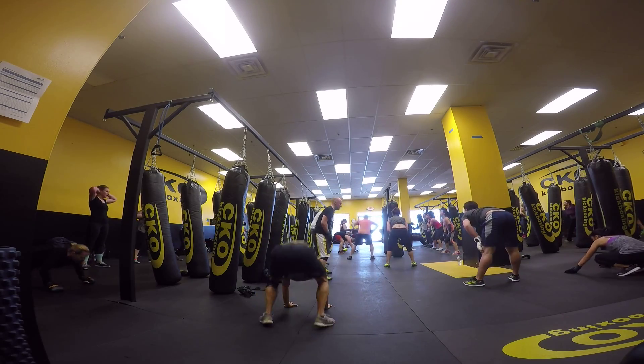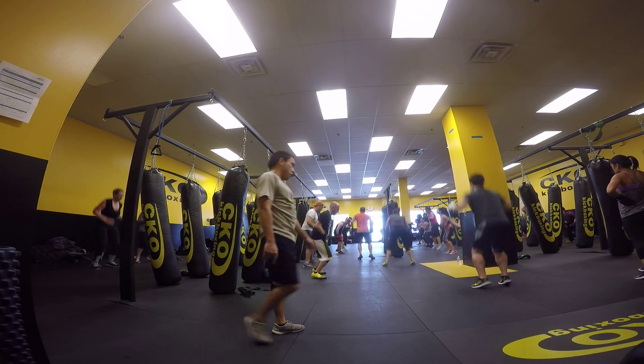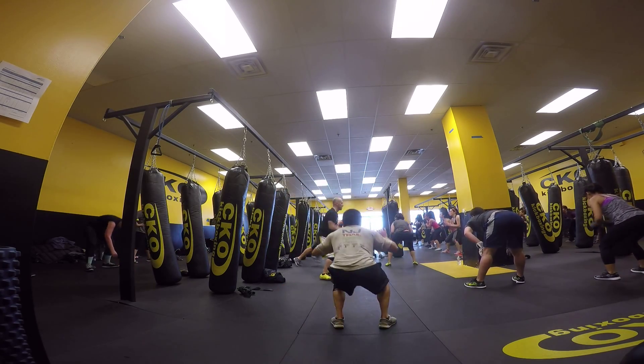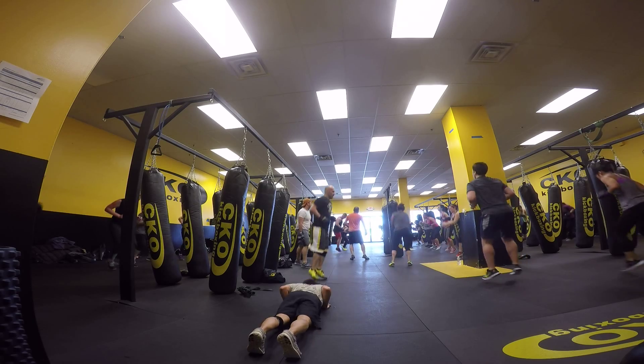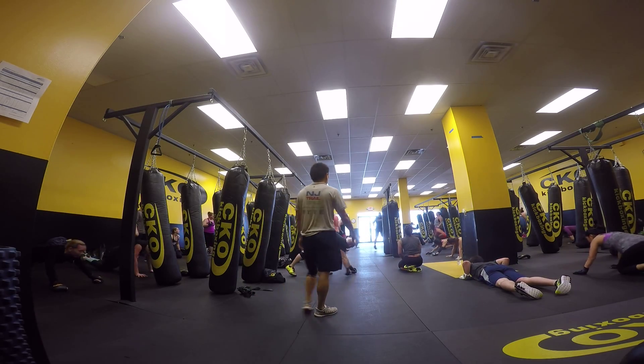Deep rest, people. Take a break when you need it. Go. One, two, three, four. Up. Down. Nine. Ready. Go. One, two, three, four. Up. Down. Nice. Keep flying to the side. Middle. To the side.